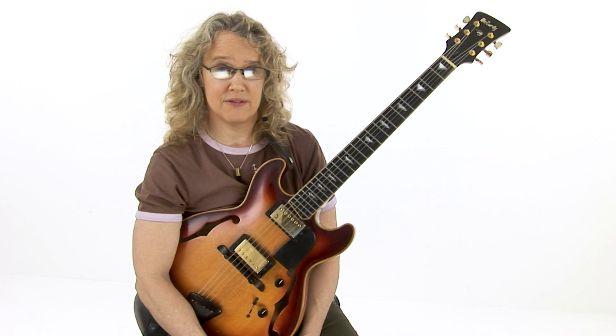So here we are, a level 5 study, taking these movable shapes and putting them into 2-5-1 patterns. I chose Miles Davis's tune-up, but we're calling it 'turned-up' because it's a whole series of 2-5s.